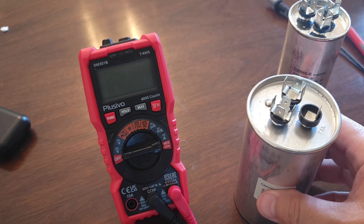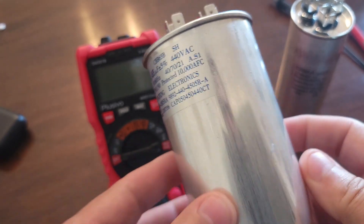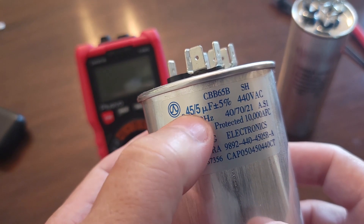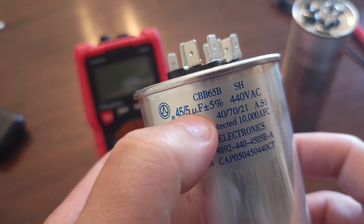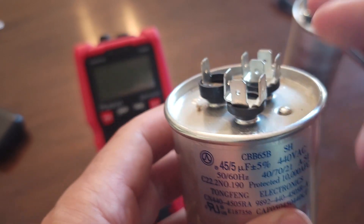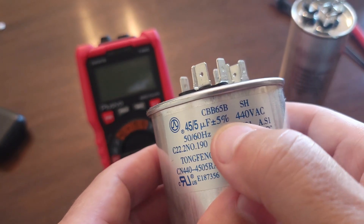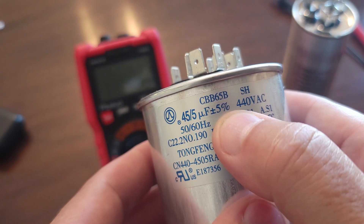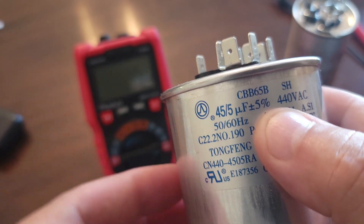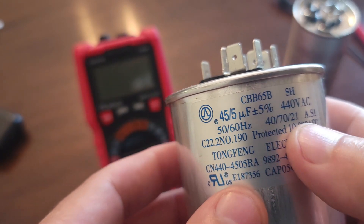In today's video I'm going to show you how to test a dual capacitor. You normally see these in air conditioner outside units. On the backside you can see it says 45/5 — that's microfarads. 45/5 means two of the terminals will read 45 and the other two will read 5, plus or minus five percent, so it won't be exactly those values.